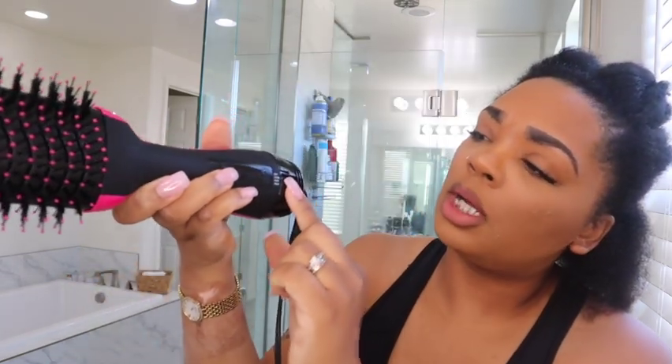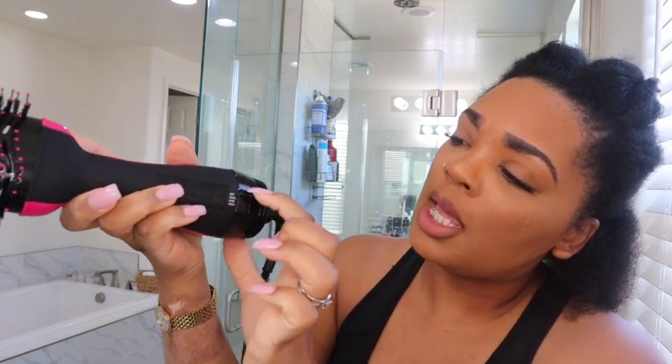These are the settings: off, cool, low, or high. I'm going to put it on high. My first take is that it stinks — bad. I know sometimes with hair tools, especially dryers and flat irons, they'll have a smell when used for the first time, so that's not alarming to me. It just stinks bad.